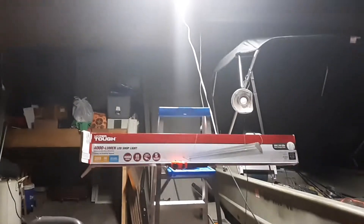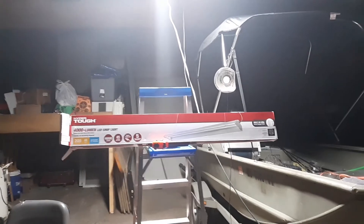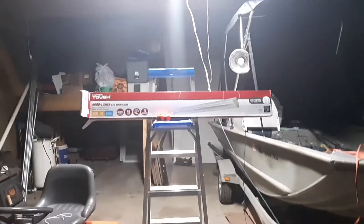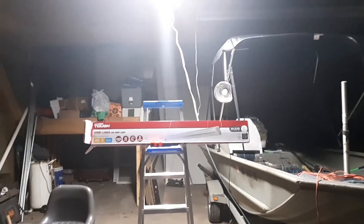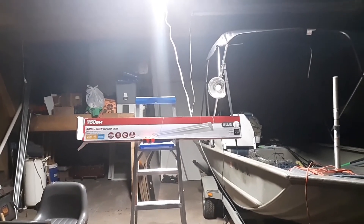If you're interested in one of these shop lights, check them out at Walmart — it's well worth it. I paid $12 for this around Black Friday, and I'm kicking myself that I didn't buy four more to replace all my old ones. Yeah, this is well worth your money, so check it out.